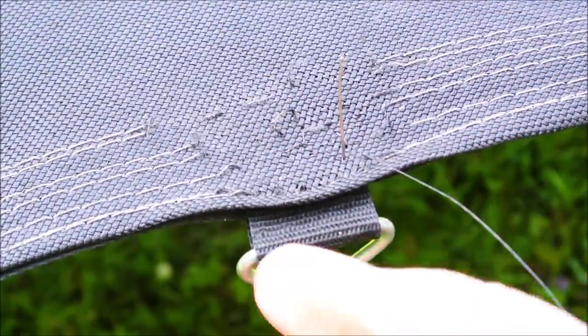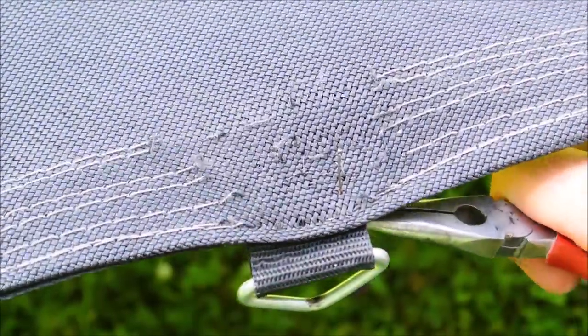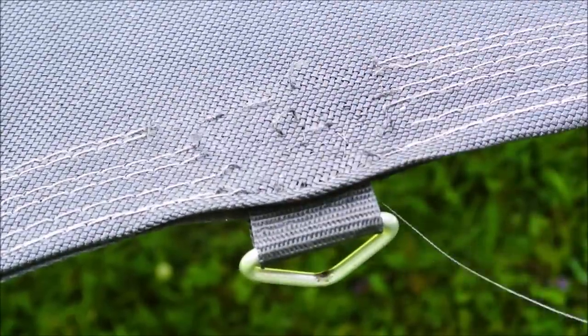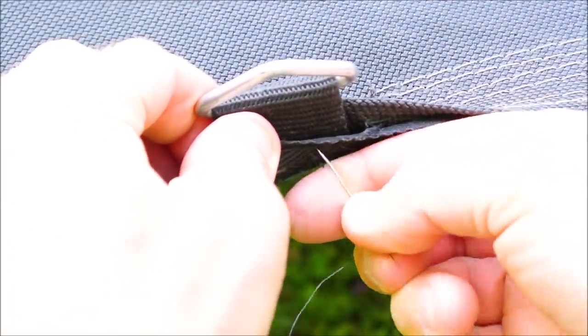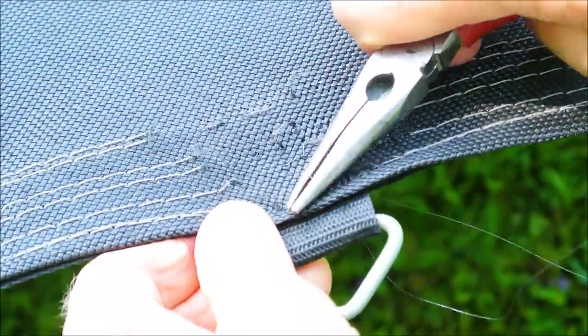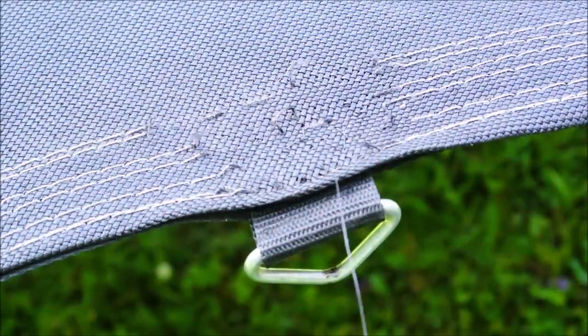You can think of what I'm doing here as sort of regular maintenance. You should be checking your trampoline periodically and making sure that these stitches look intact, then fix the ones that look like they're going to go before they go. Anything that you want to keep is worth some maintenance.